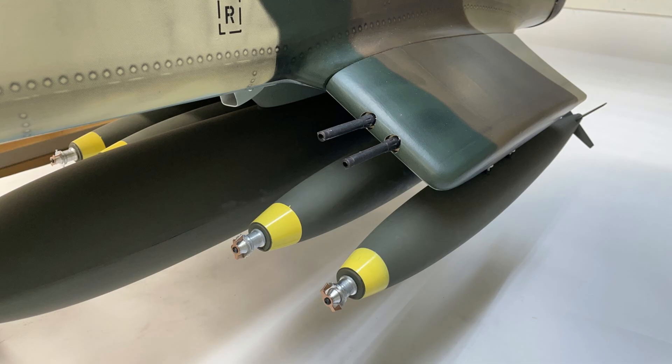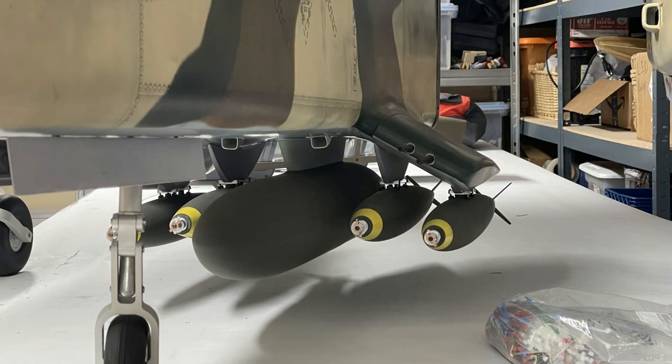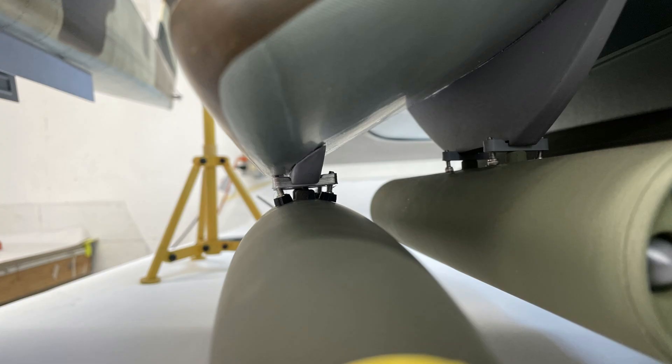I designed all this in Fusion 360 and I'll share those drawings a little bit later in the video. These are 3D printed with ASA. I used a 0.4 and a 0.6 millimeter nozzle and tested both of them. I had my nozzle temps at 245 to 250 and my bed temperature at 95 and they turned out perfect. Now keep in mind, you're going to do a lot of priming and sanding to get them this smooth.